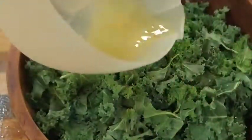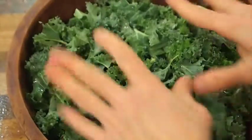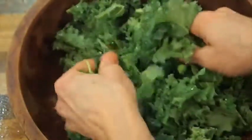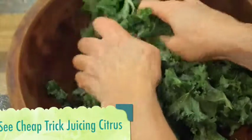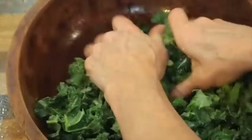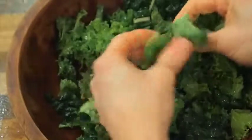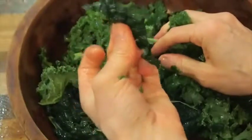Here are my greens, and now I'm just pouring the juice from that lemon on top. Now this is what you need to do — you're going to massage this kale. You're just massaging and you're going to do this for about 30 seconds. What happens is that the lemon and your manual dexterity here break down part of this. Then we're going to make the dressing, so this is going to have some time to break down. The lacinato or dinosaur kale will break down a lot faster than the curly kale will.